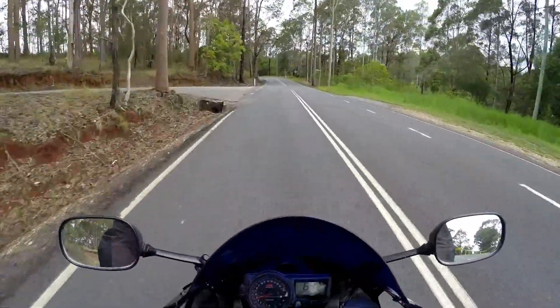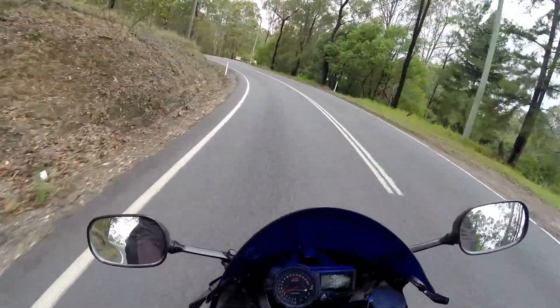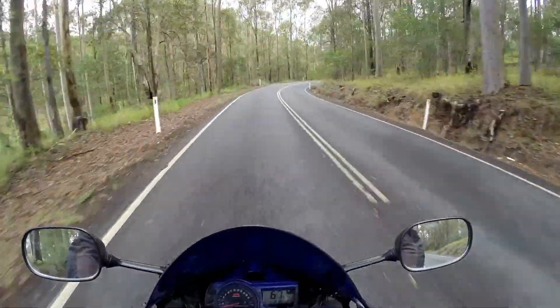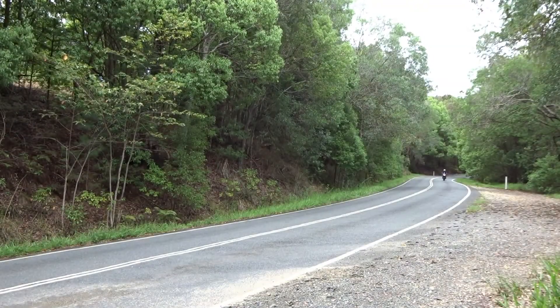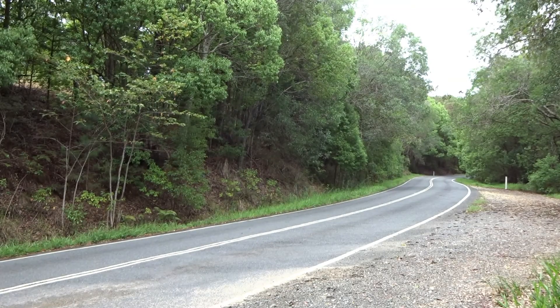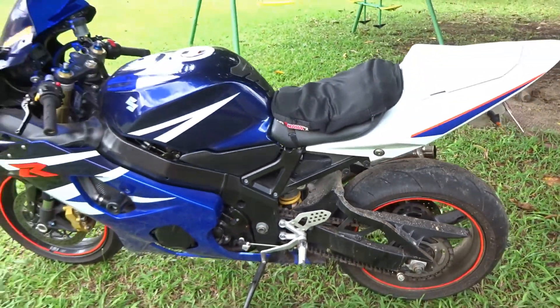We're going to head back to the Jojo Moto compound now to give this dirty thing a wash. It is disgusting, and if I'm going to be meeting up with a bunch of moto vloggers and cool dudes I want my bike looking at least half decent. So let's go back, give it a wash, and pack a few things ready to go. Look at this thing — man, it is disgusting, it is so dirty. We need to give this thing the treatment.